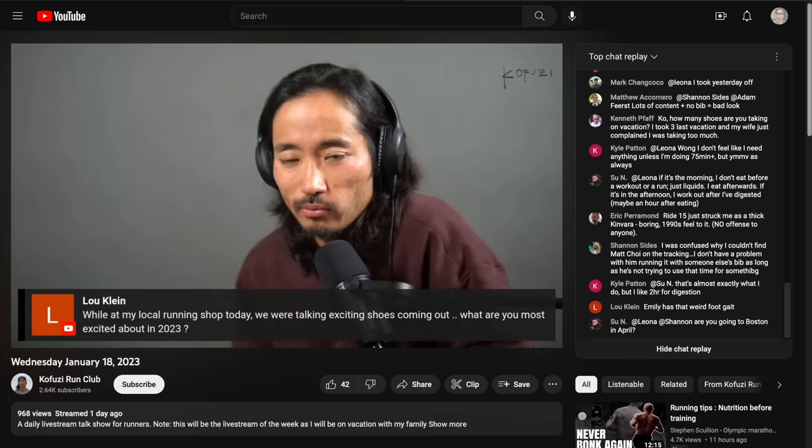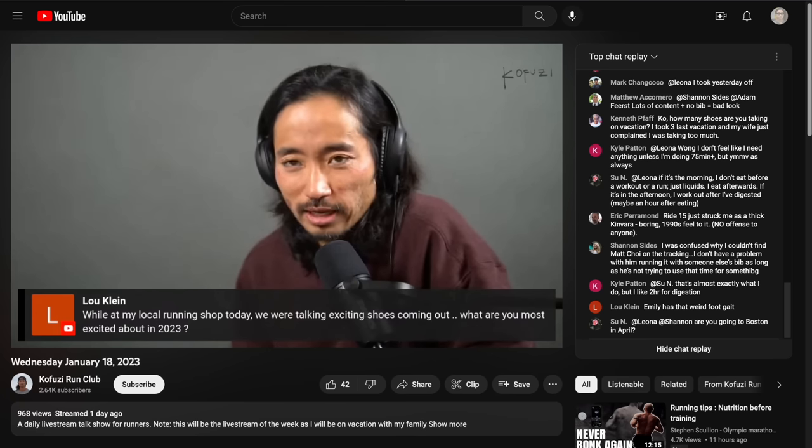Those are my thoughts on the Endorphin Elite. Let me know in the comments below if you have any questions, or stop by the live stream I do Monday through Friday right here on YouTube — I'd love to talk to you in the chat. Thanks so much for making it all the way to the end of this video. Hopefully you guys are staying safe out there on your runs, and I will see you in the next one.